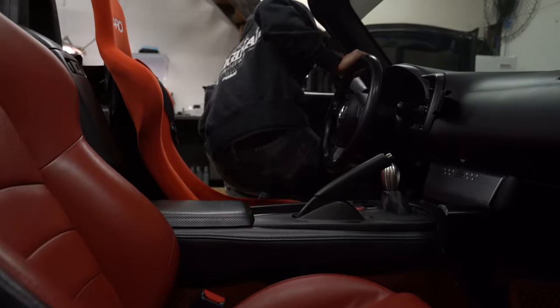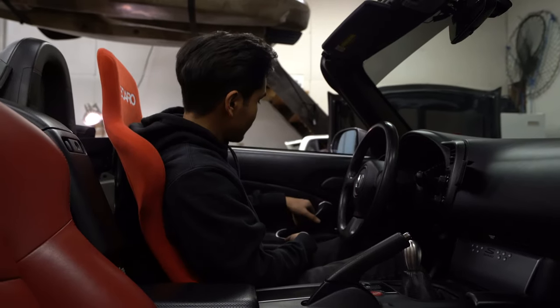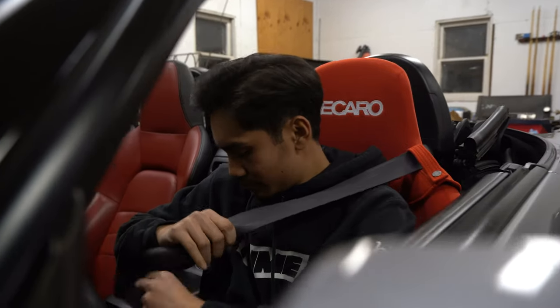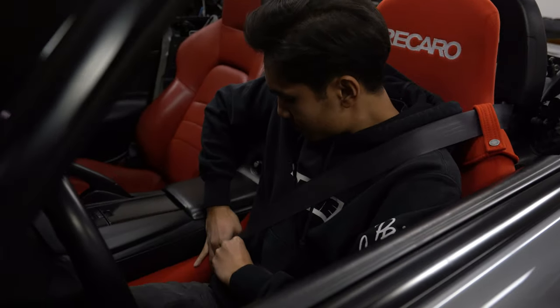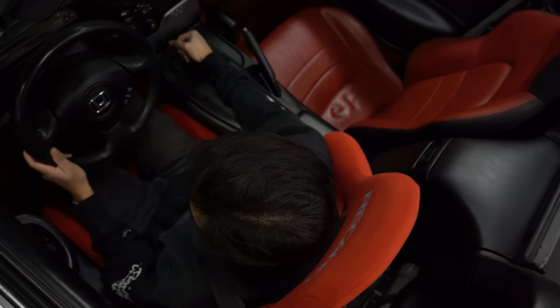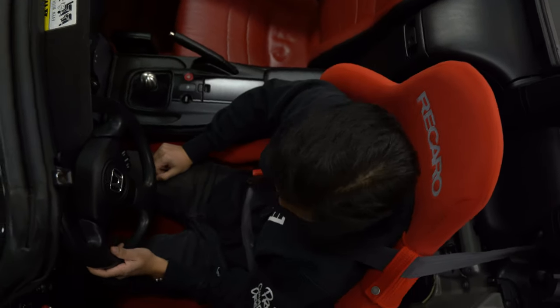Alright, that's it for today's vlog guys. We got the Recaro Pole Positions in my S2000 and it fit really really well. It's super tight over here and on the center console, but that's why a lot of people run the Pole Positions — it actually does not hit anything. From my first experience in my car, this seems very very comfortable and I'm excited to take it for longer drives and also on the track to see how it performs. Super happy with how this whole thing turned out, and I'll see you guys in the next video for the next install.